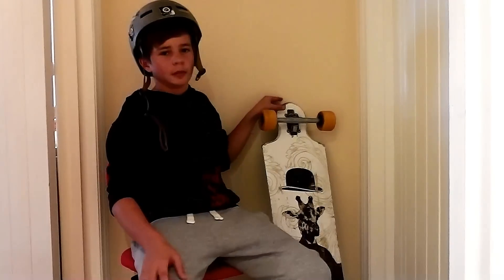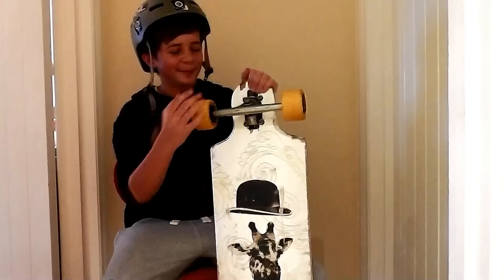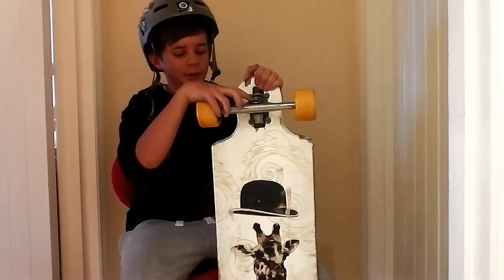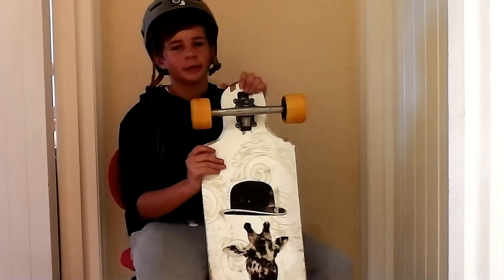Hi, welcome to our review on the Landyarts 95 freeride board. I'll start with the setup. Paris 180 Raw trucks with stock bushings and I've got Landyarts Zombiehawks 82As.